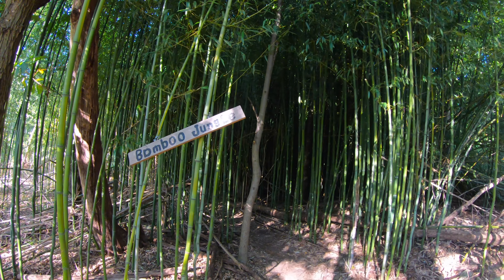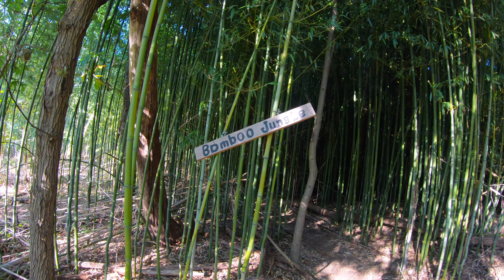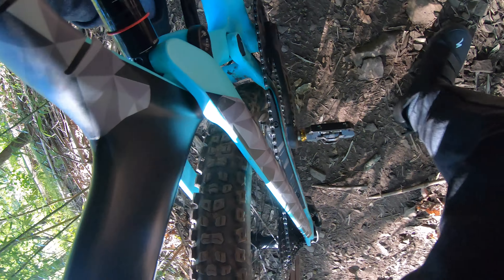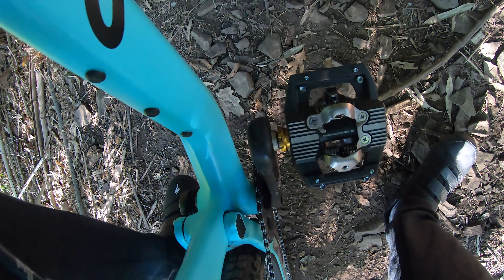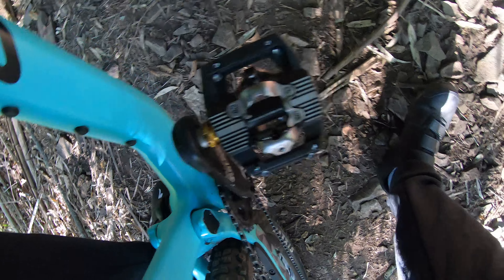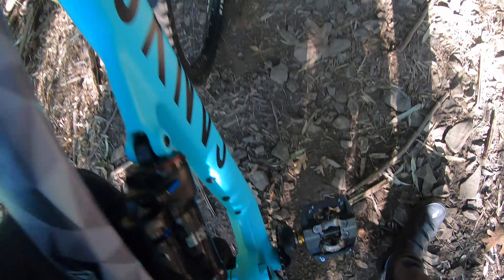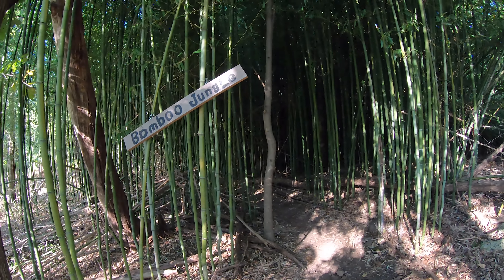This is bamboo jungle — it's pretty cool. Shoes are holding up good, I'm kind of liking it. Maybe it would just be a good idea to use a flat shoe instead of this, so I can get more of the platform surface. Let's keep going.